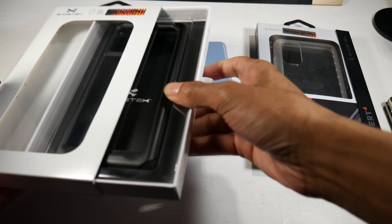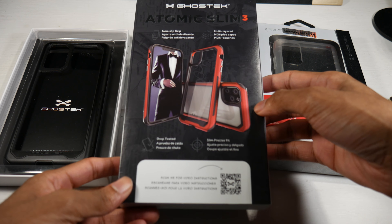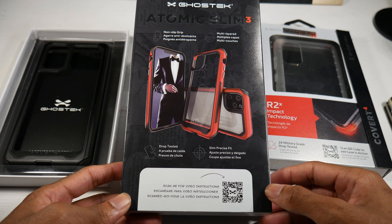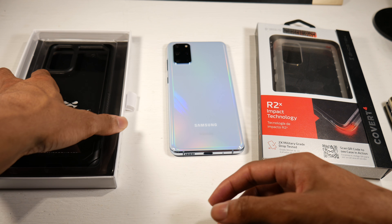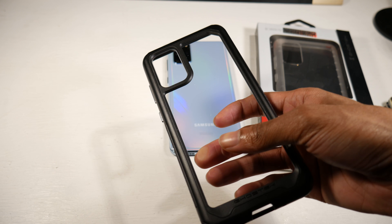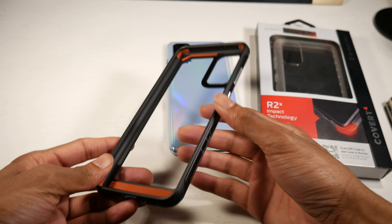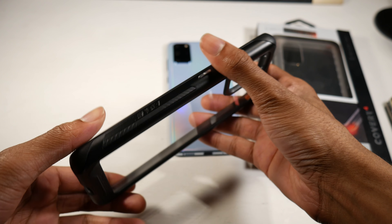Let's get this out of the packaging. Here is what the packaging looks like — as you can see, non-slip, multi-layered, military grade tested. Here is what the case looks like: it's a clear case, it's pretty hard too, and it's really nice quality.